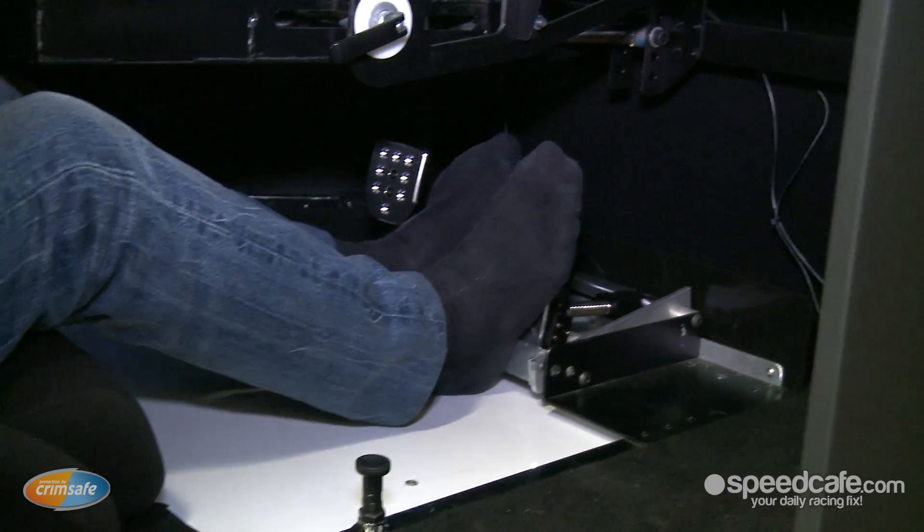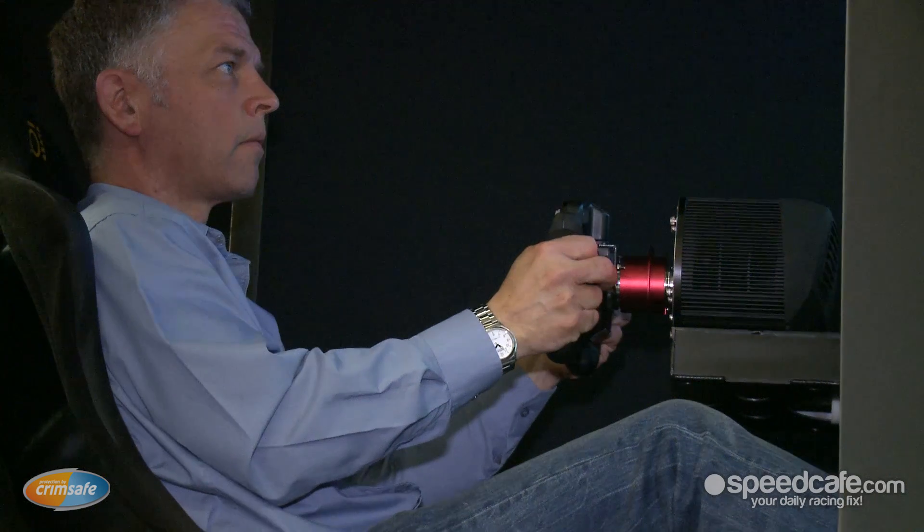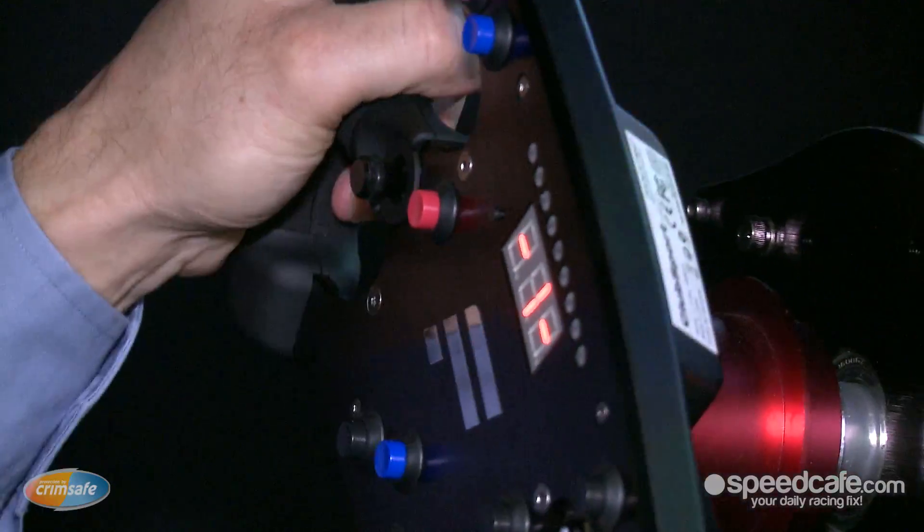But unlike your Qantas or Red Bull one, what we have is a system that is fully transportable, runs off 240 volts main power, and is completely adaptable to any application.